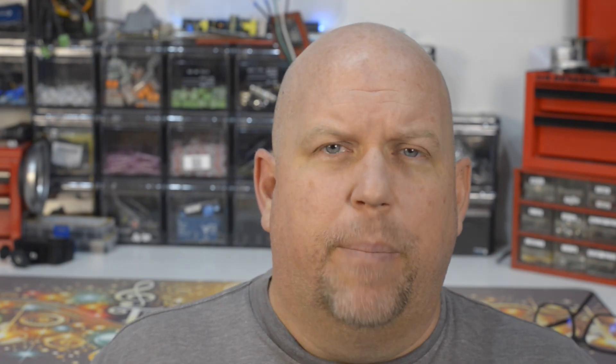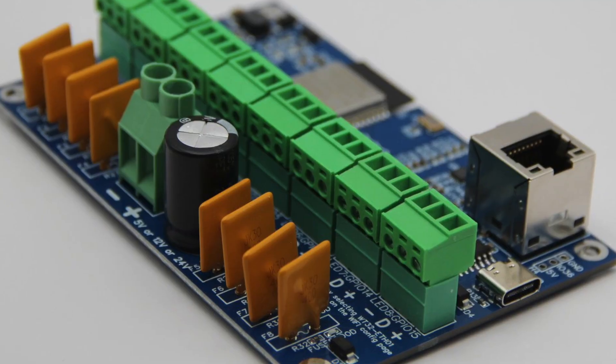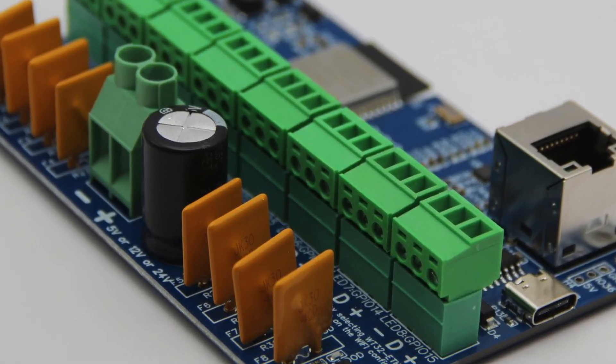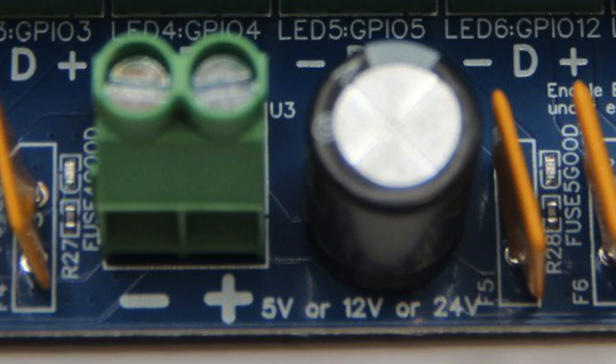Now let's talk about my favorite controller that I use. It's a very niche controller and it's very simple and easy to use — it's the Bong 69 controller. Cool name, cool guy that built it. I own a dozen of these controllers and they're all over my yard. Never had a problem with them. They're smart controllers, ethernet-based, Wi-Fi-based, all the outputs are already fused, and the input takes either 5V, 12V, or 24V.